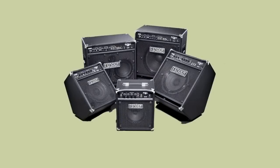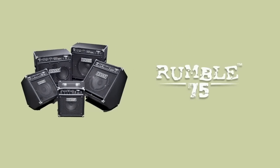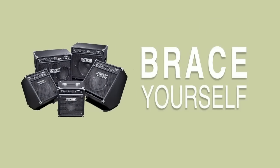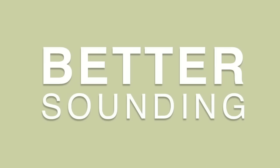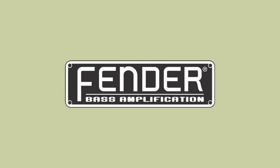From the bedroom to the stage, Rumble has you covered. Brace yourself — the new Rumble Bass Series. Tougher, louder, better-sounding bass amps from the one that started it all.